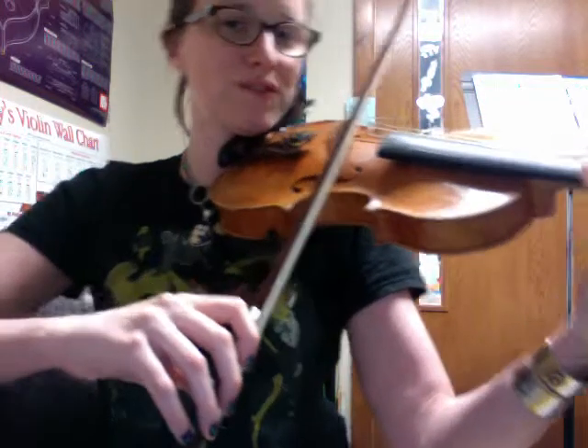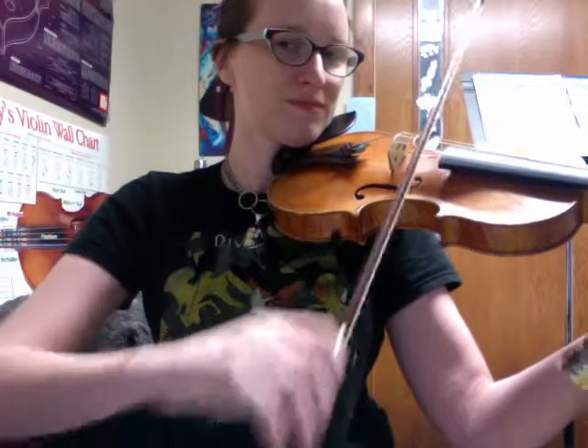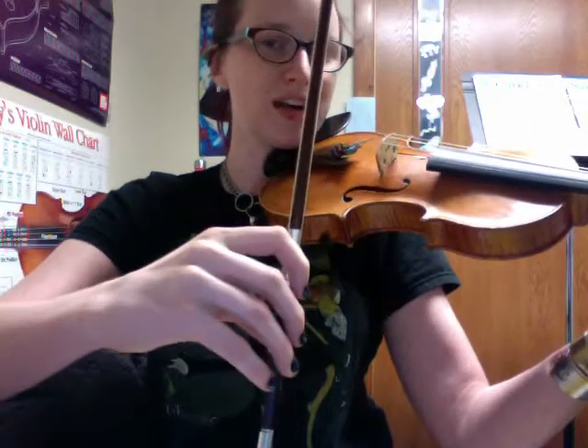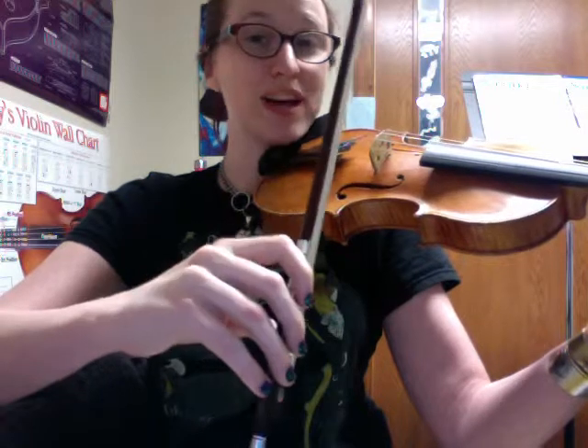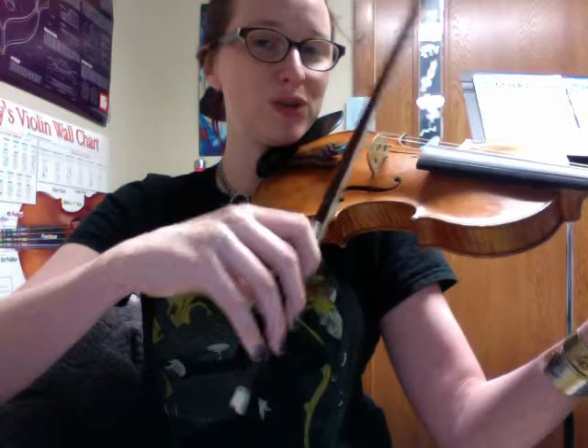So this is what it looks like from the full forearm — something like that. And that's great at slow tempos, but what we want to try to do is speed it up, and if you use your wrist and fingers more, you can speed it up.